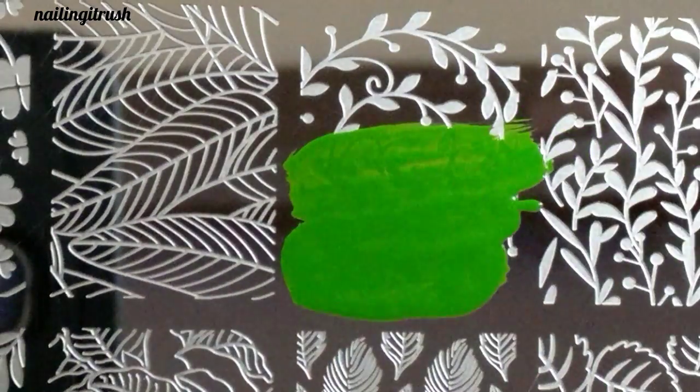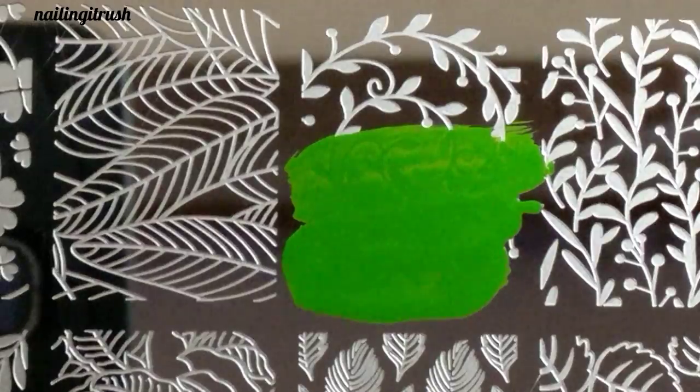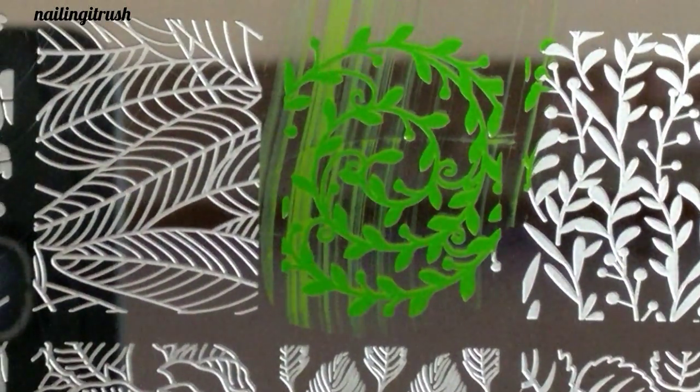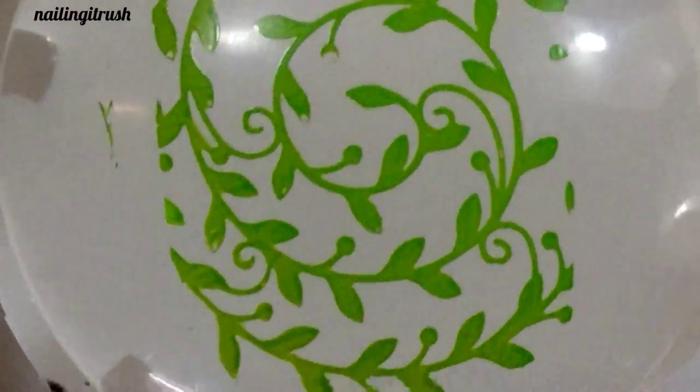The first image I'll be swatching is this spiral leaf image. This is one of my favorite images from the plate. I'm using a dark green stamping polish from bonpretistore — as you can see, it picked up flawlessly and it looks really good on a radial gradient base.